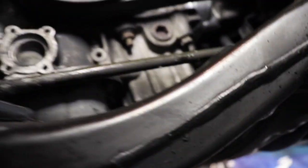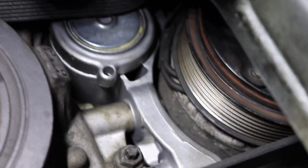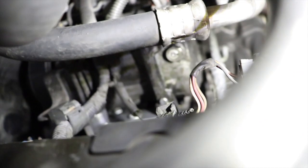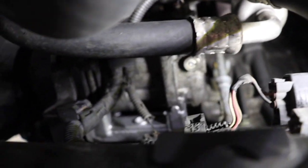All right, so today we did the belt tensioner. You can see it's all clear — I put it in already, but I'm going to show you the steps. First thing you want to do is take the belt off. The tensioner is right here, obviously, so I'm taking that off first.